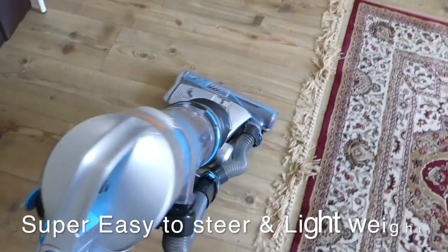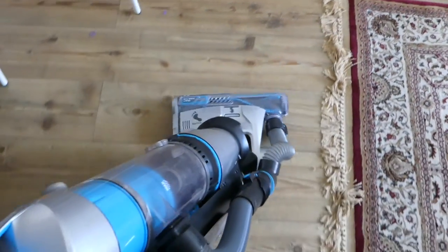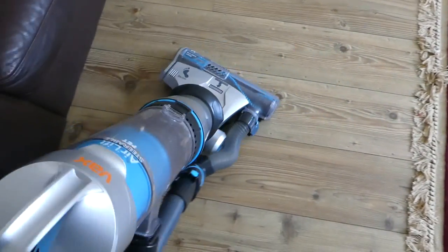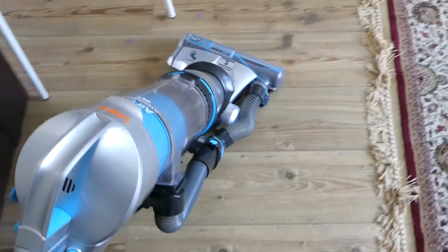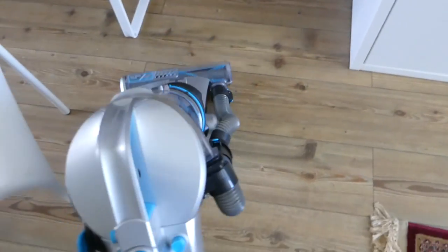I just want to show you how easy it is to steer around corners. It is just super easy. And it is very, very lightweight too. In fact, I think it's one of the lightest models of its sort on the market.